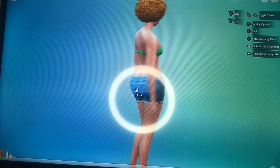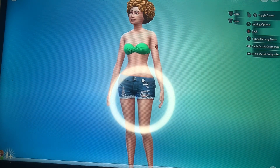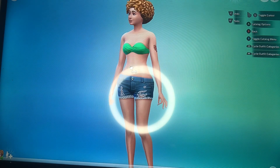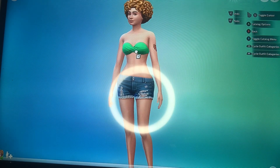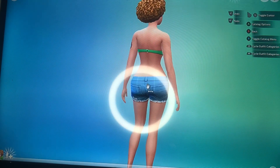Then we're moving forward to get her that BBL body. I know she may not have a BBL, but I did give her a BBL-looking body because she does have a nice little slim-thick look to herself.